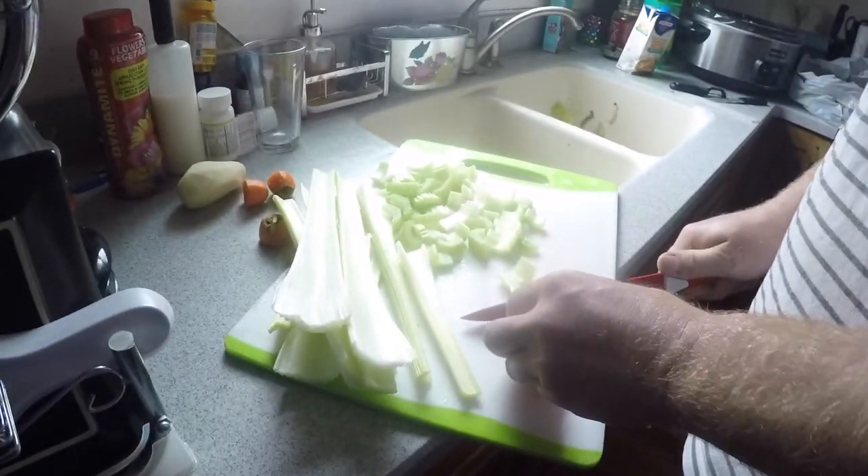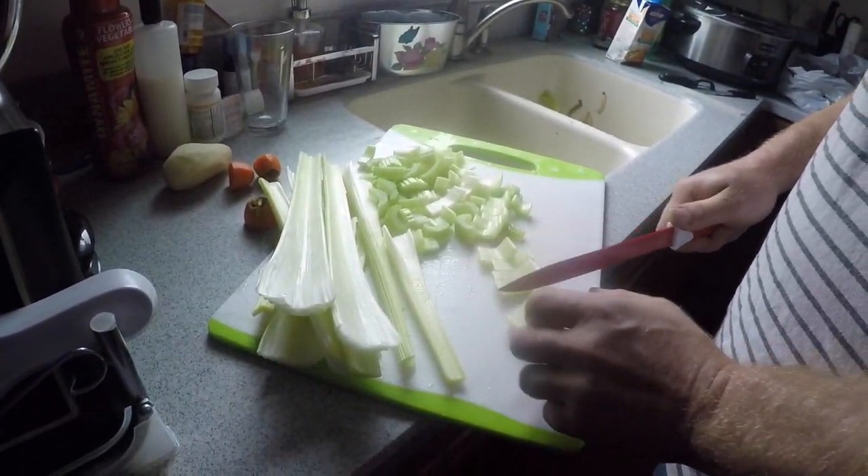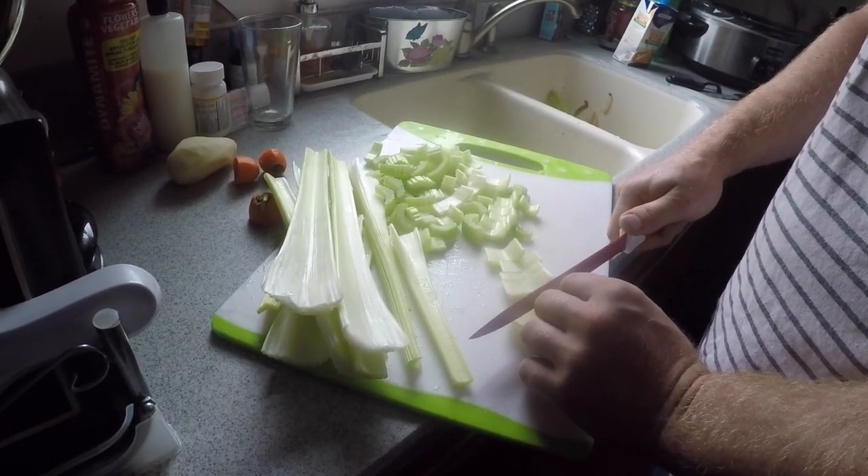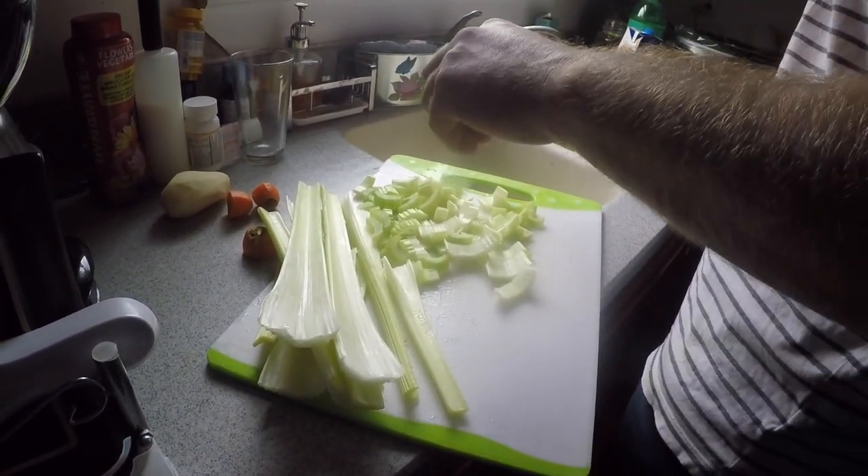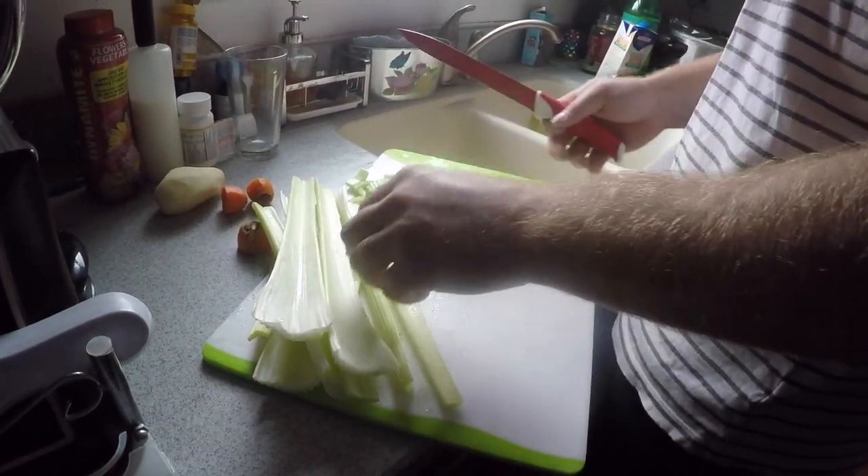I was trying to cut them all neat but then I just said to hell with it and started cutting bigger chunks - I was starting with slices but then switched.